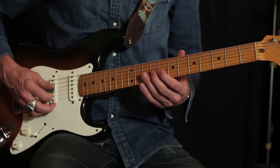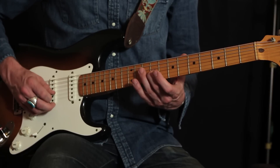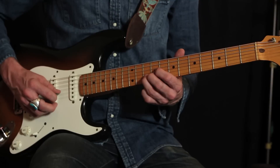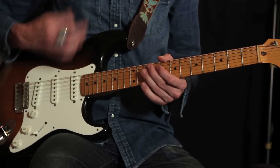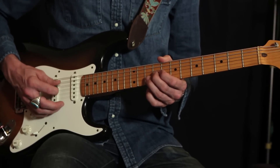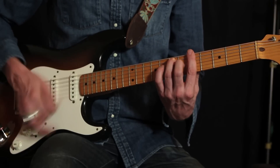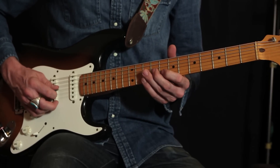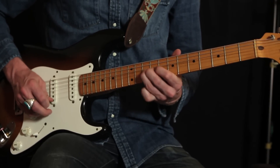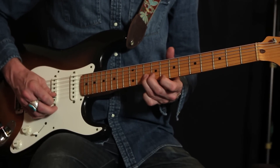The lead that goes over the intro starts off the A minor pentatonic scale: ninth fret on the third string, eighth fret on the second string, and tenth fret on the second string. You really want to do pretty heavy vibrato — really heavy attack — and be as aggressive as you can. The band comes in with the chord, and then the lead goes on top, repeated a third time with those same three notes.